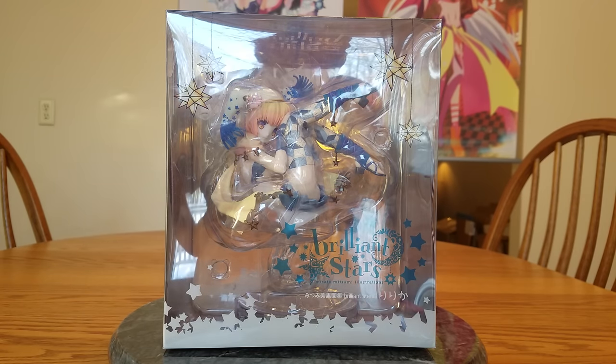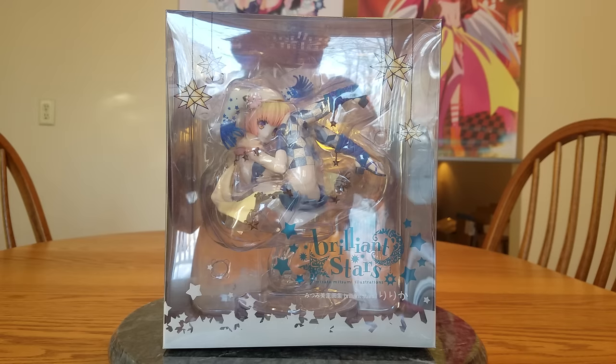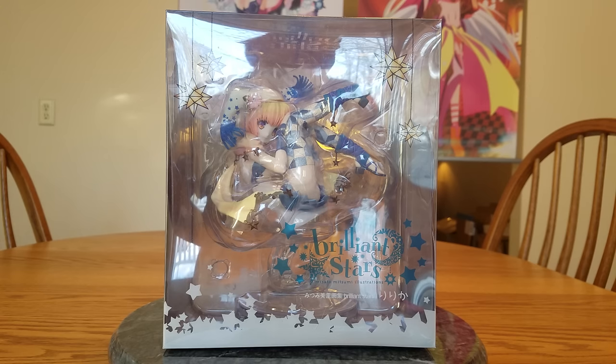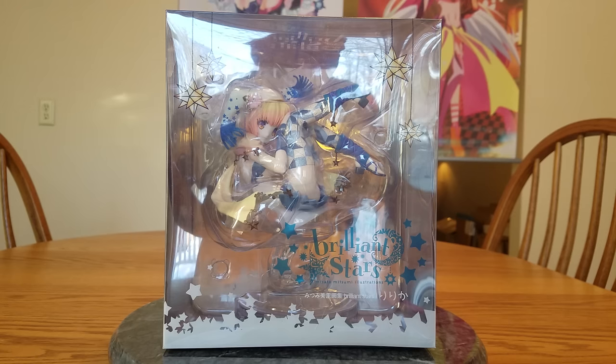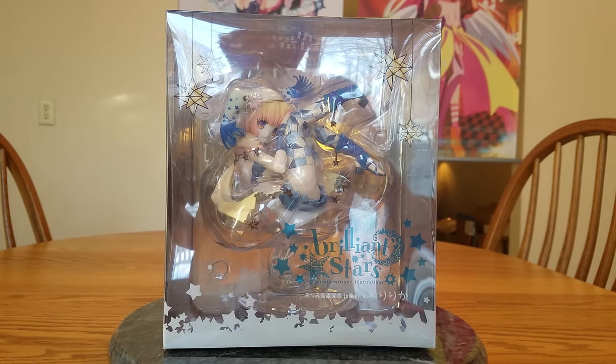This is Lilika. She is an original character and is from the Brilliant Stars art book, which is drawn by Misato Mitsumi. And she is manufactured by Flair.